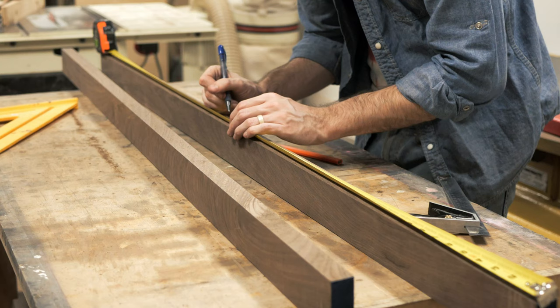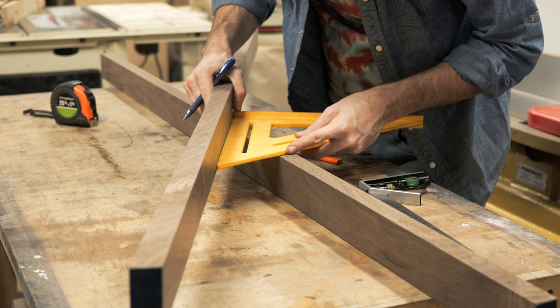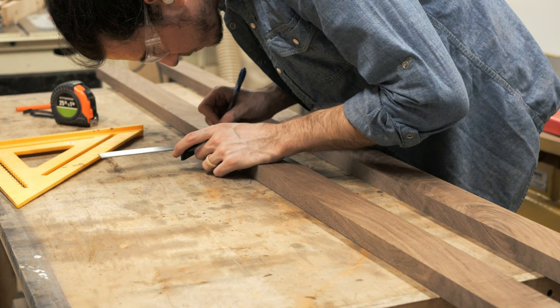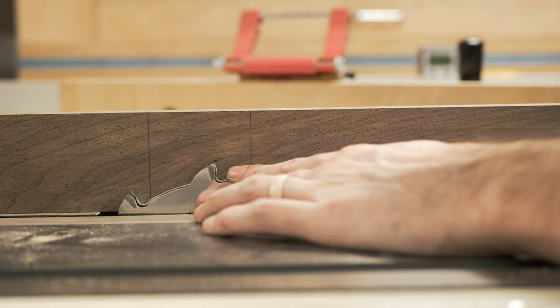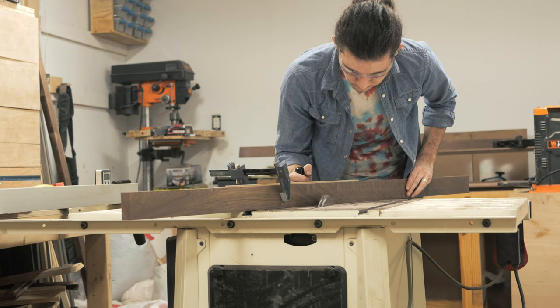For the stretchers, I began marking and measuring where to cut the cross lap joint. I wanted the legs to be inset about an inch from the front and back of the cabinet, which meant the stretchers needed to be angled about 20 degrees from one another. Using a speed square, I could pretty easily mark everything out. Then I set the height of my dado stack to cut halfway through the stretcher and began cutting the cross lap joint using my miter gauge. This was a pretty steep angle, but having the piece clamped to the miter gauge helped quite a bit.